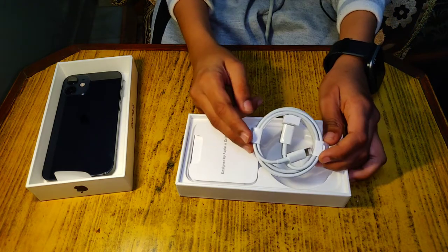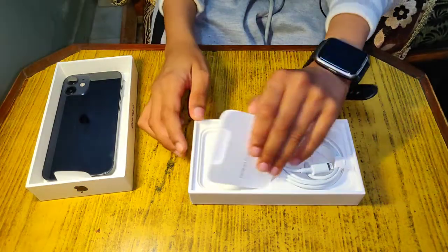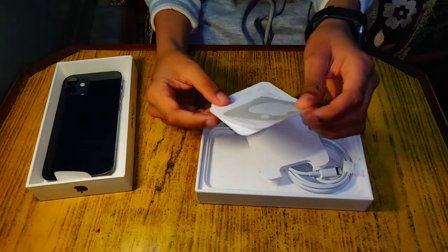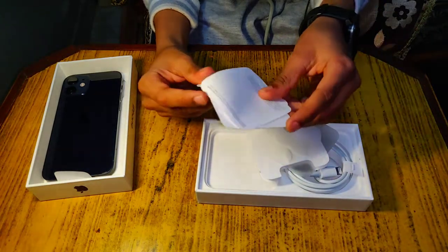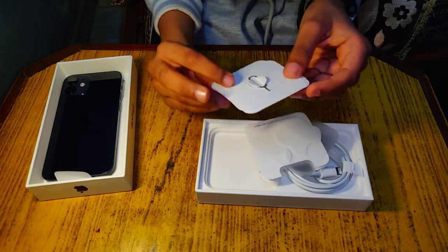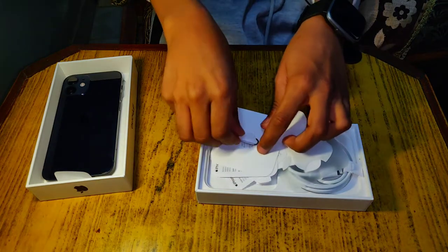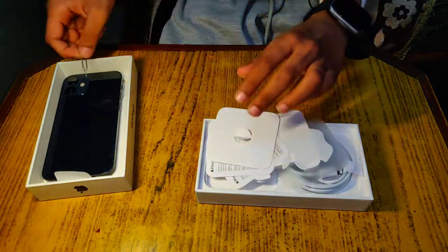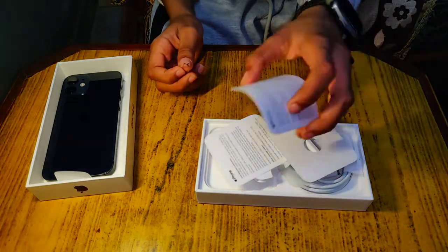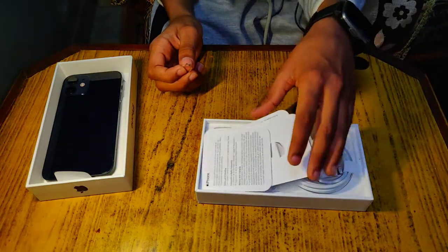It has a charging cable. It doesn't come with a power brick because it can be charged wirelessly. It can be charged with a laptop. This is all the documents — it has a sticker and instructions on how to set it up, a little bit of information.